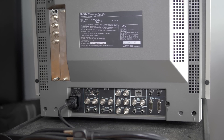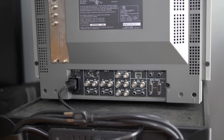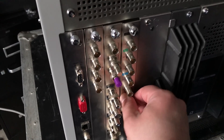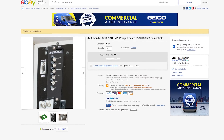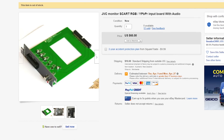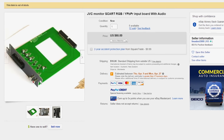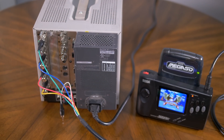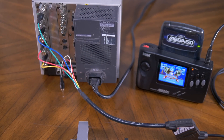Some RGB monitors have their input connectors permanently affixed to the back control panel, while other models require expensive and sometimes rare expansion boards in order to use them. Some awesome members of the retro gaming scene have been hard at work trying to make their own homebrew replacement cards. There's already one available for JVC and Panasonic monitors, but most Sony monitor input cards are complex designs which include proprietary software.